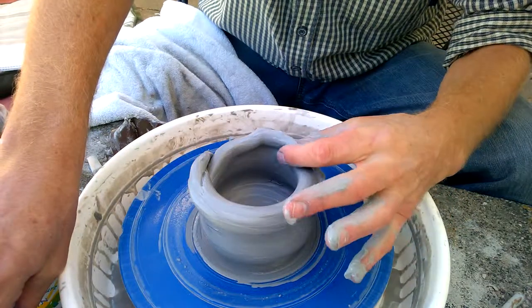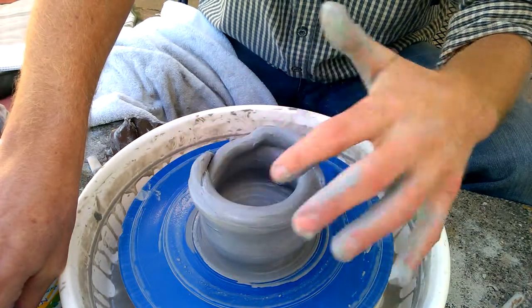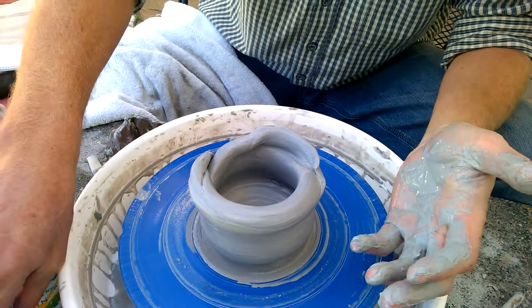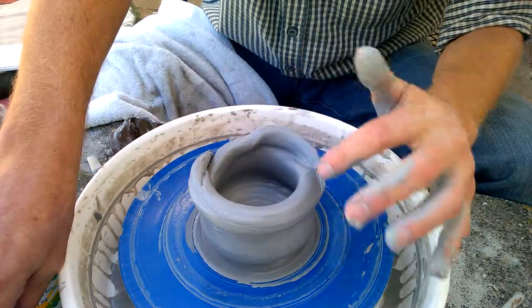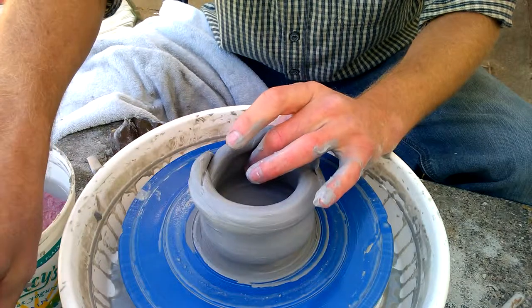Now there is obviously that, if you wanted to take this and just do something funky and creative out of it and leave it all twisted, that's one thing. And I don't advise against that, that can be fun. But if you're going for a nice centered piece, really the only solution with this much of a mess up here is to cut off the rim.